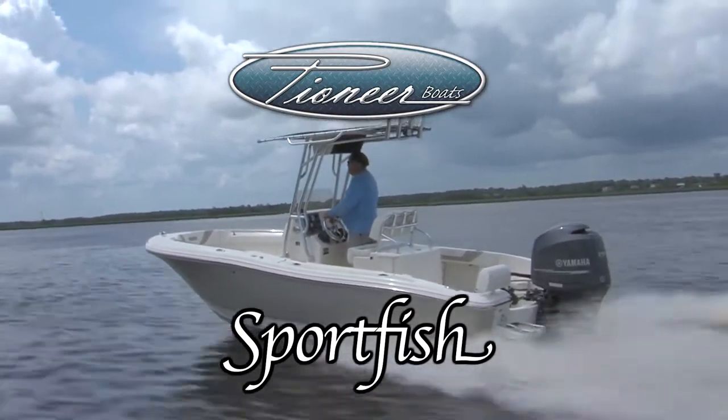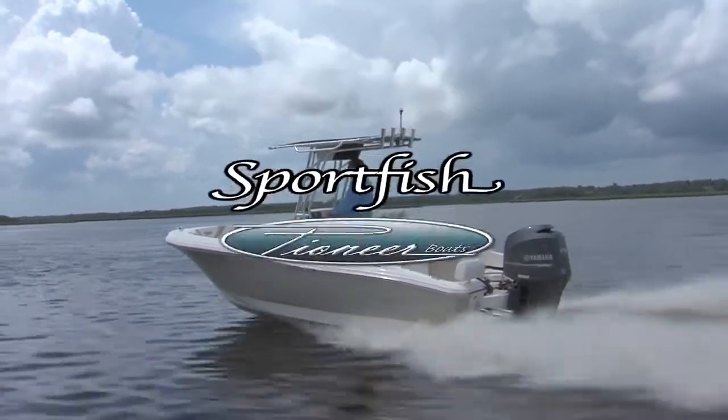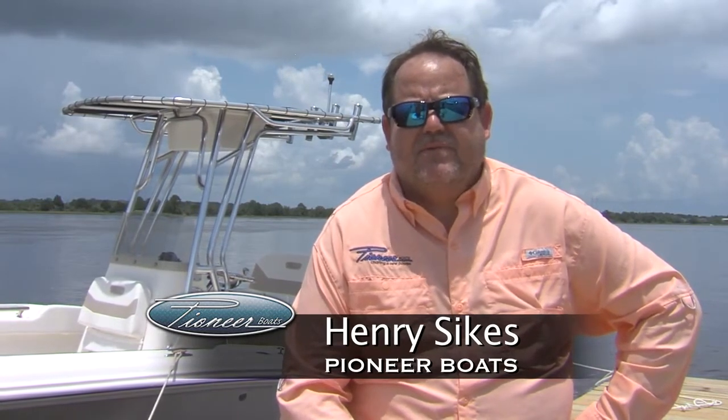One of the series of boats that we built at Pioneer is the Sport Fish Series. What we're trying to do with the Sport Fish Series is build a boat that's capable of running to the Gulf Stream on a good day, but yet if the weather's bad you can use it as a family boat, or if you're at the lake you can use it as a family boat.